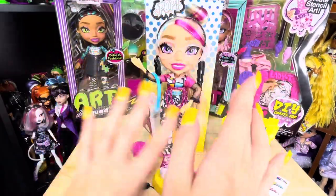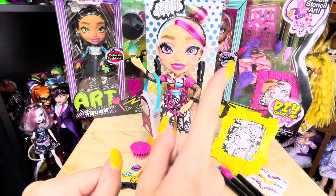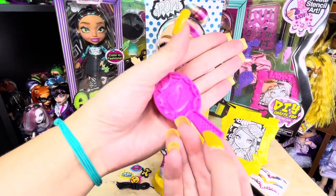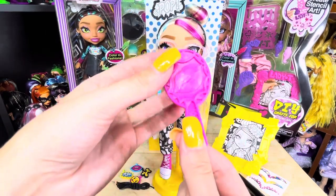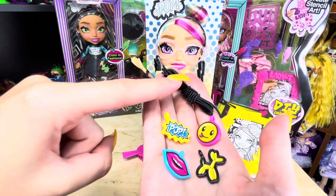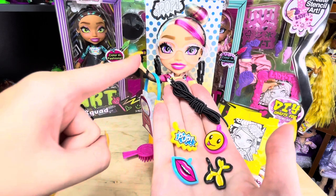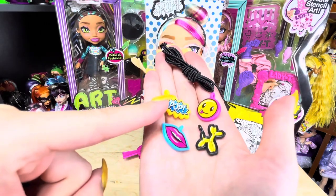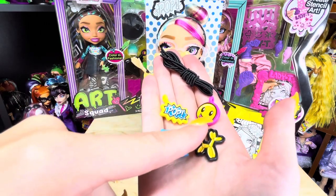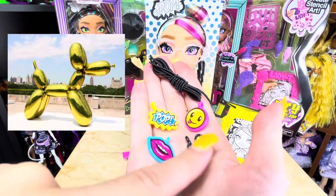What drew me to Andy is that she's all comic book pop art inspired, and that's my favorite type of art. She comes with a pink hairbrush that has lips on it — it's very sturdy and nice. Being the jewelry making doll, she comes with black string and charms so you can make bracelets: a yellow and blue pop symbol, pink and yellow smiley face, pink and blue lips.